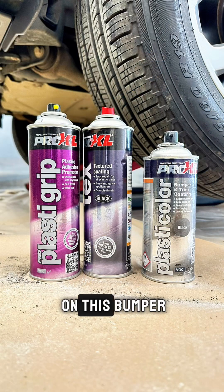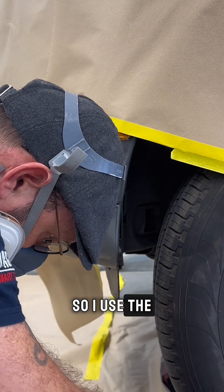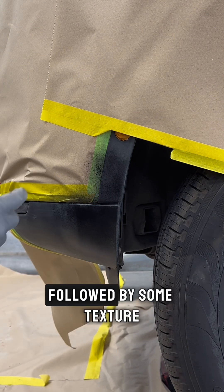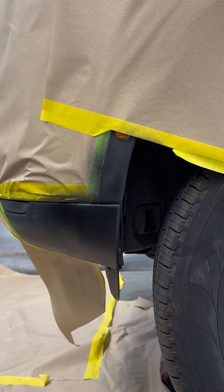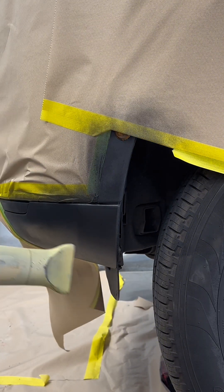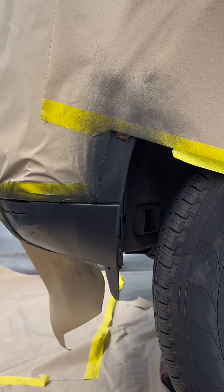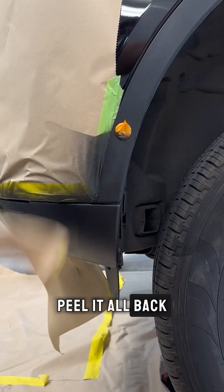The final job to do on this bumper is the texturing of the additional parts. I use the ProXL plastic colour kit — I apply some adhesion promoter followed by some texture, flashing off between each coat. If you need to reapply the texture you can; I didn't need to, so I went straight in with some colour. Flash off between each coat of colour, go in with a second coat, and that's it. Dry it off, peel it all back, and the repair is now complete.